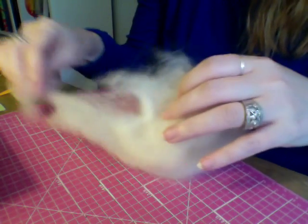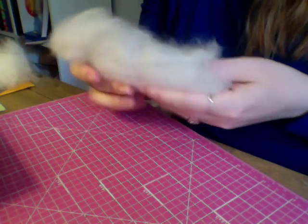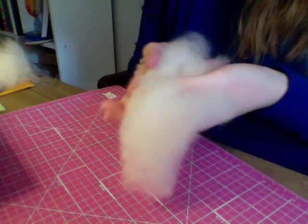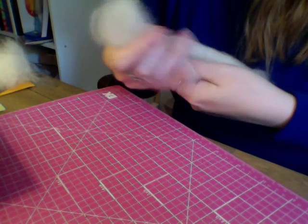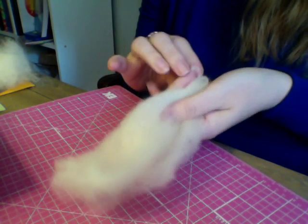We are going to make our needle felted pumpkin to go with our pumpkin fairy, or if you ordered a witch kit, also to go with your witch. Just grab a little bit of your core wool. If for whatever reason you don't have any left over, that's fine — you can do this all out of the orange roving.